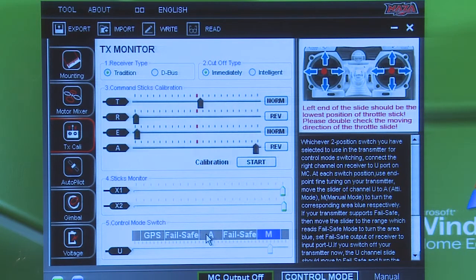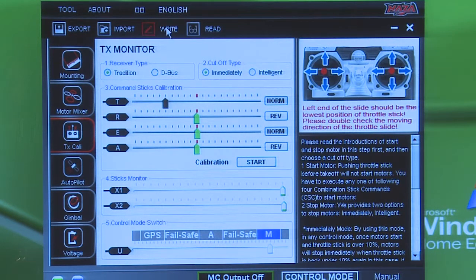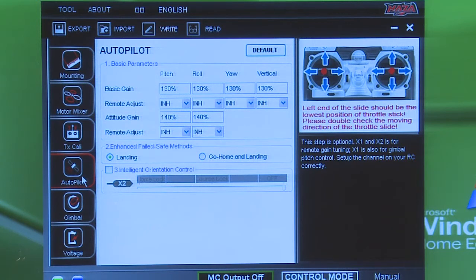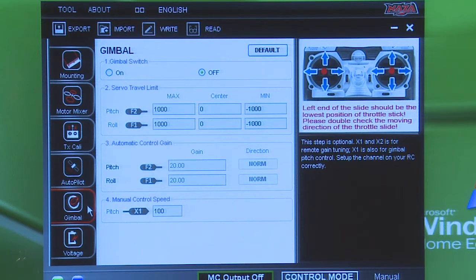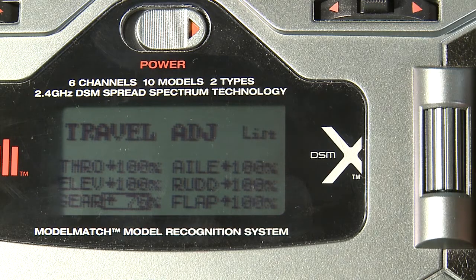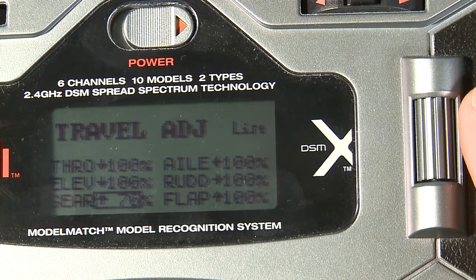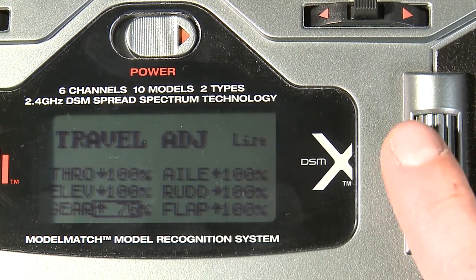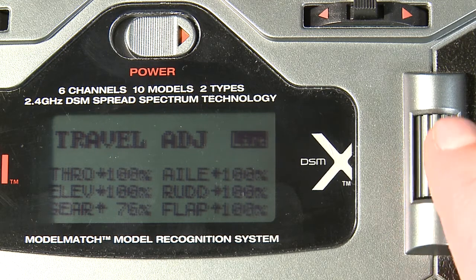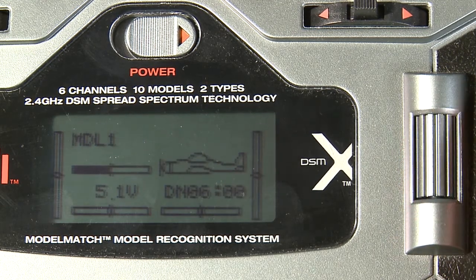That's all basically in the Travel Adjust. We're going to go up here and write it to the board — so now it's writing our settings to the board itself. Going into the next section, there's not much to mess with here because we don't have all the channels. If you did have the DX8, refer to our DX8 video for more detail. For voltage, you just want to make sure this is set to Off — that is all you have to do. Everything else is set up inside the software and you can adjust all the reverse settings there. Once you've got that where you want it, scroll up to List and then to Main to get back to the main menu.